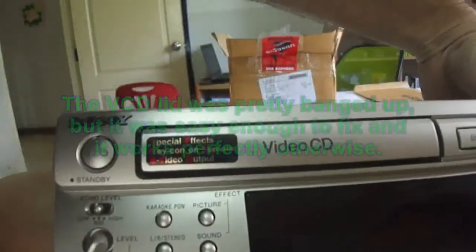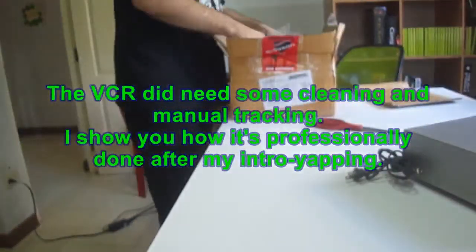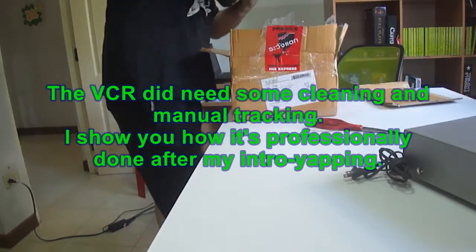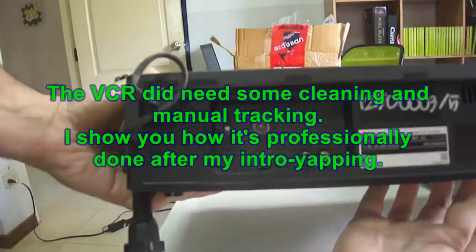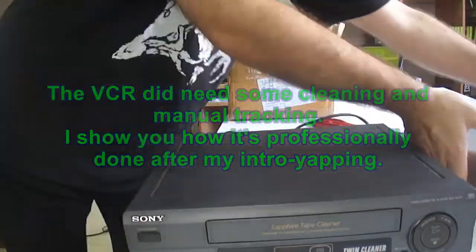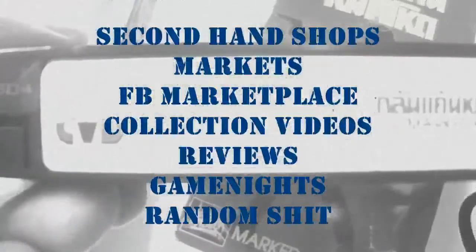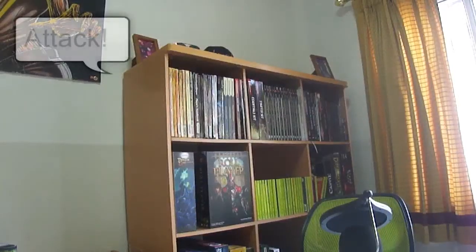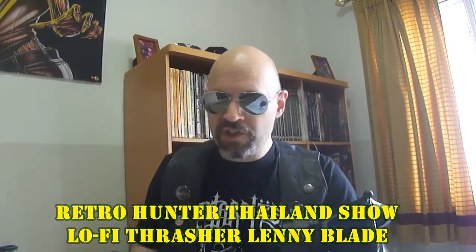This is lo-fi thrasher Lenny Blade here with the RetroHunter Thailand show and you have watched me pick up working VHS before.